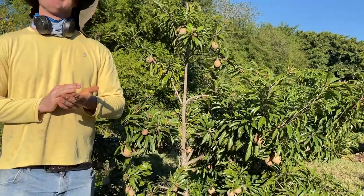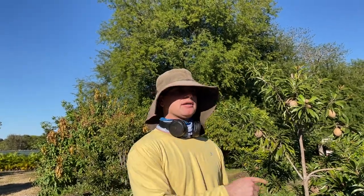Sapodillas are in the Sapotaceae family of flowering plants, which includes mamey sapote, canistel, green sapote, and abiu. You can see a physical resemblance between sapodillas and mamey, though they're very different trees in how they bear fruit and what their leaves look like. As for container growing, I've seen sapodilla trees fruiting in pots. Maycock and Silas Wood are great choices for containers because they're naturally small and bushier sapodillas.